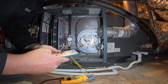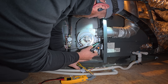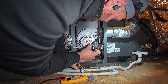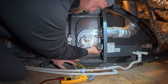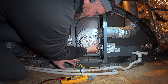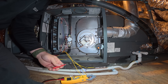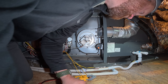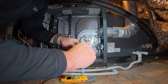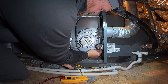The tube seems fine. Let me see if I can look inside that port right here — looks clear. I'll take this to make sure. Yeah, it's definitely clear.